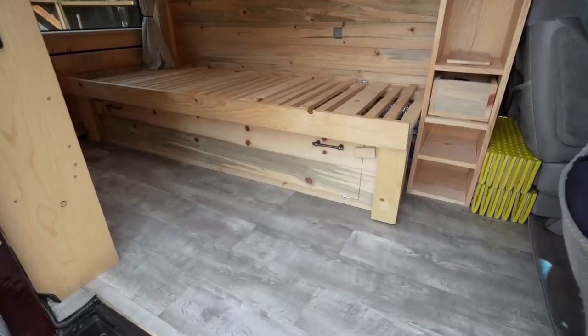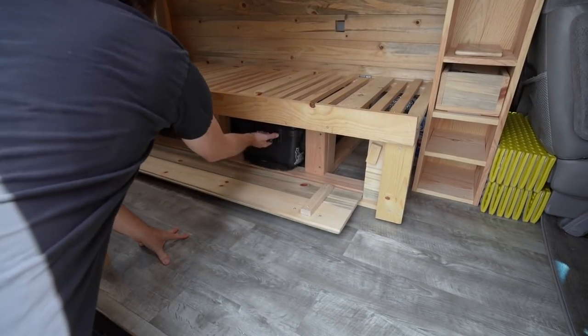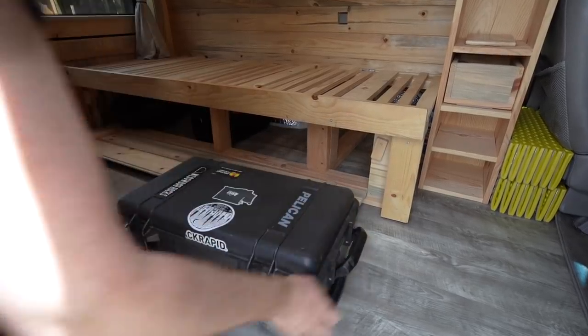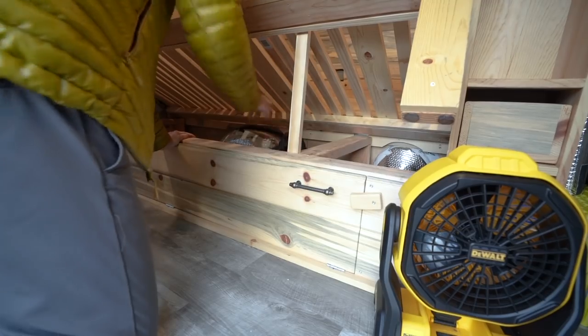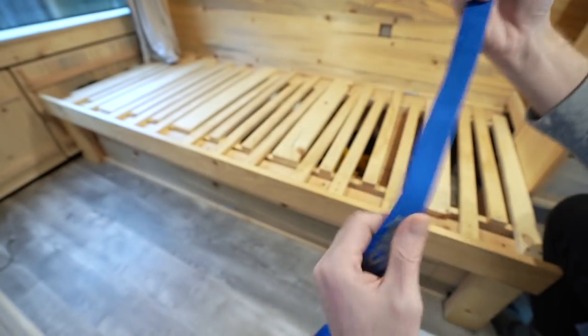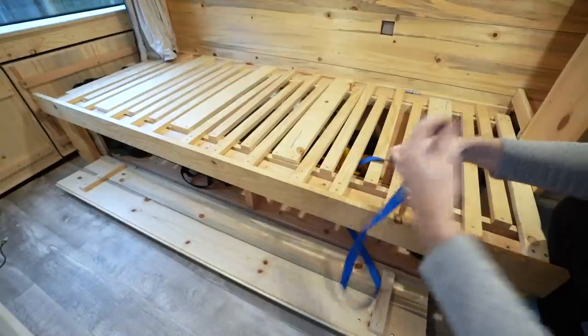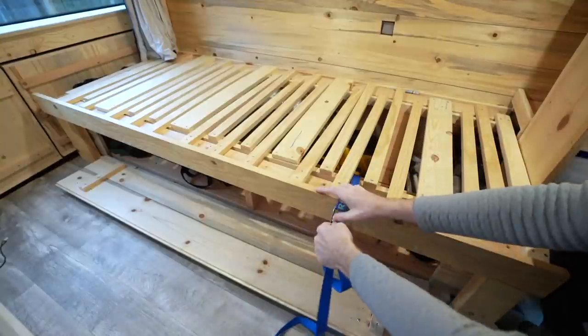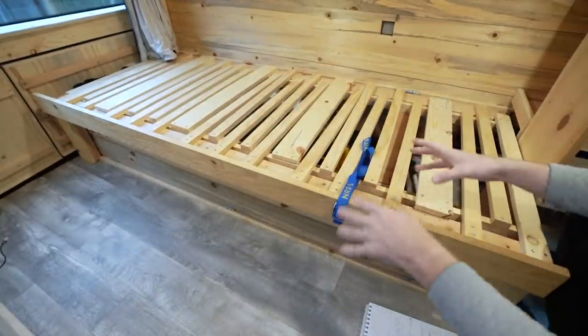The bed is designed with storage in mind, which can be accessed by a front-facing cabinet for quick and easy accessibility to things we may need, and has top access for placing and retrieving larger items. You can also secure your load by using straps to secure the hinged lid of the bed to the stationary frame, so that the items under the bed and the bed itself are secure in case of an accident.